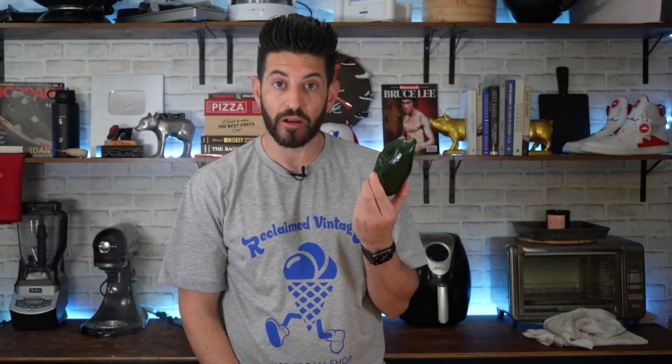I'm using poblano pepper, which is not that spicy — actually, it's not even spicy at all. It's just got a little bit more smokiness and more flavor than a green bell pepper, plus an onion.